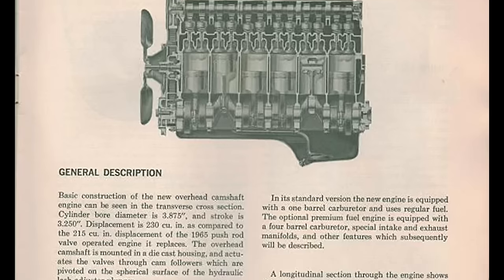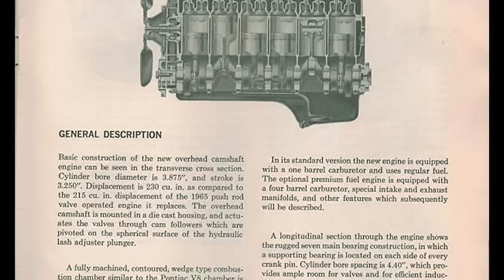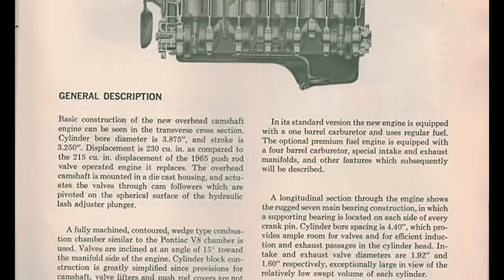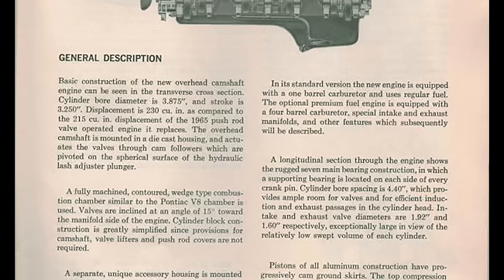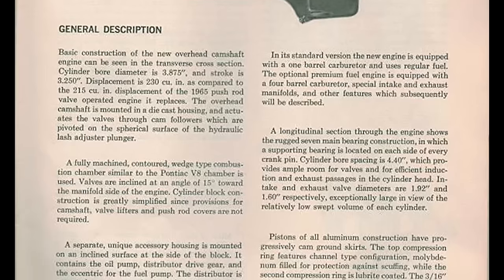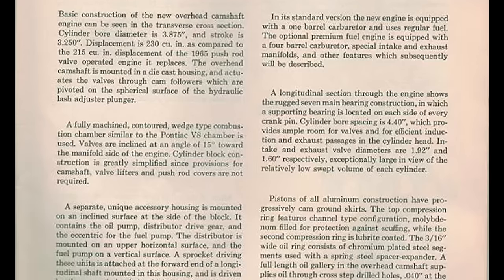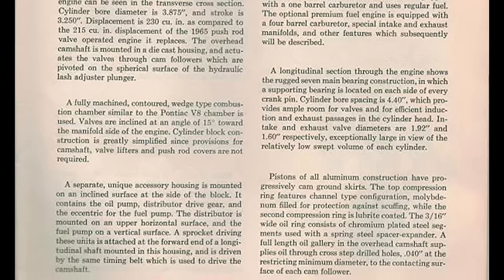The crankshaft was cast as a nodular iron design, supported by seven main bearings. The block was extended below the crankshaft centerline, which provided stiffness, improved bearing life, and smoother operation. Free from most of the vibrations — forged steel connecting rods and cast aluminum flat-head slipper skirt design pistons.